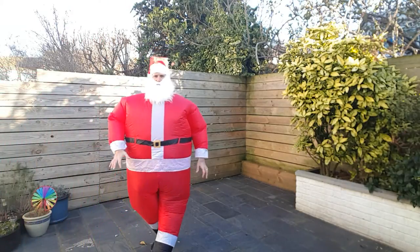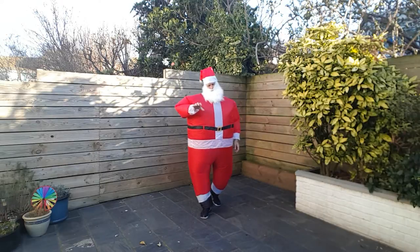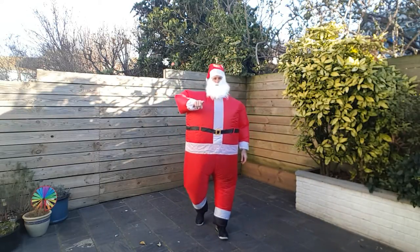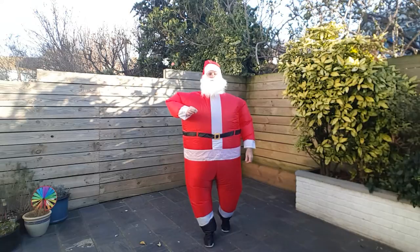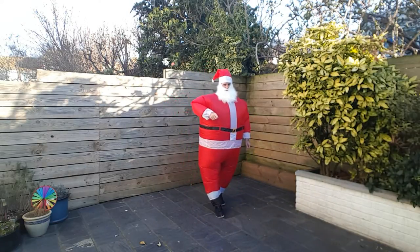Ho ho ho, it's Santa here again with another four minute workout and I feel we need to do a bit of cardio today. You up for that? Alright, so we're gonna do some lateral slides. You're gonna have 30 seconds on, 30 seconds off. On those 30 seconds that we're working, we are gonna absolutely chonk it and really put in the effort. Are you ready?